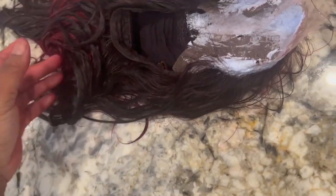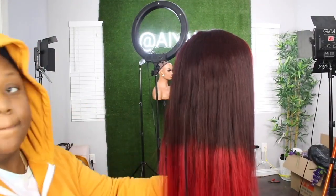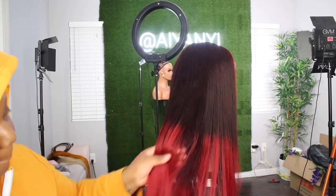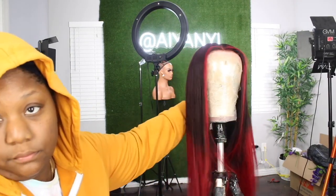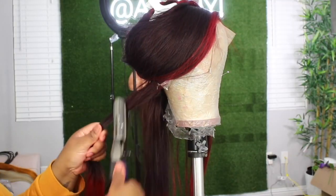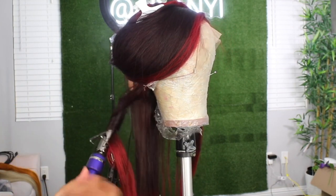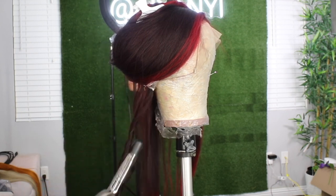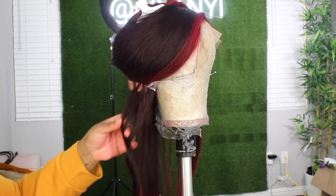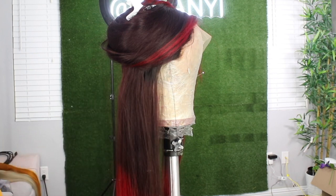After that I let it process for about 30 minutes, then washed and conditioned it with Silicone Mix using any shampoo of your choice. After letting her air dry, as you can see the pre-colored wig needed a little assistance — I had to go in with some more color to make her more vibrant because when I pulled her out she was a little ashy. On top of that, you can see there's a visible line of demarcation on this wig, so it's not blended really well.